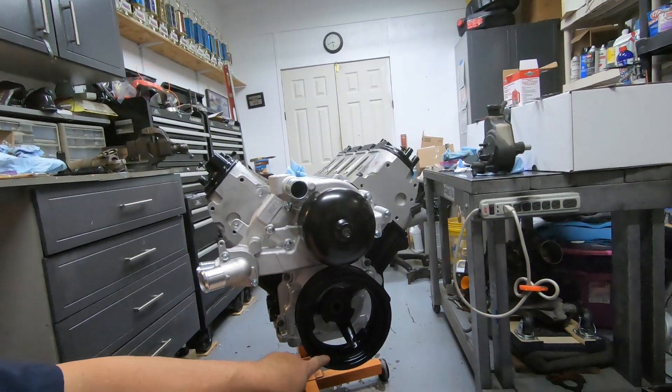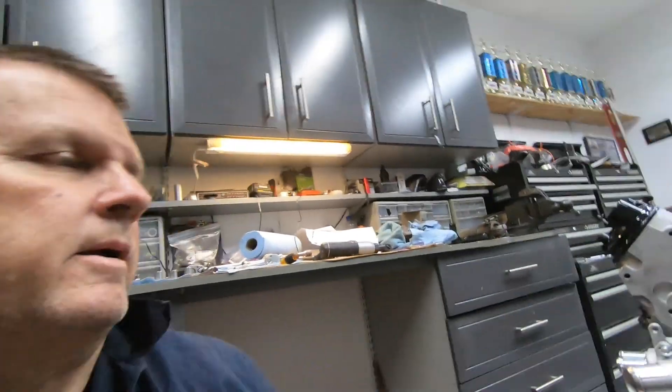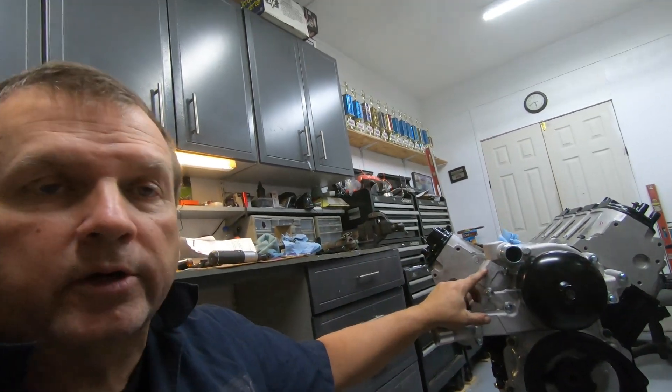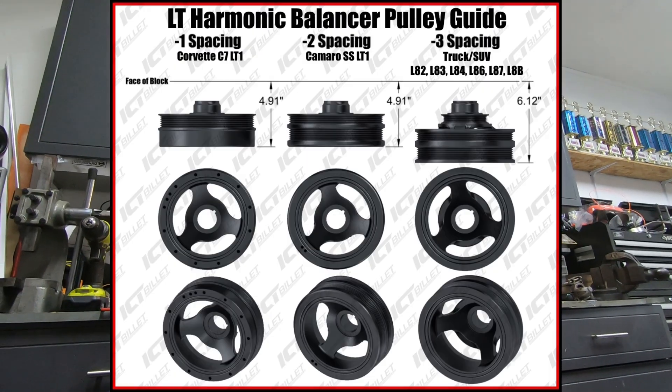If you're running the truck balancer, the only accessories you're going to have to work with are the truck accessories — stuff like the water pump and all that. But there are options: you can still run this balancer and run the Camaro accessories, the water pump and all that. This pump is really meant to go on the LS Camaros and Firebirds — what they call the dash series, like a dash-one, dash-two, dash-three. A dash-three is like the truck balancer, and what that means is how far that balancer sticks out.